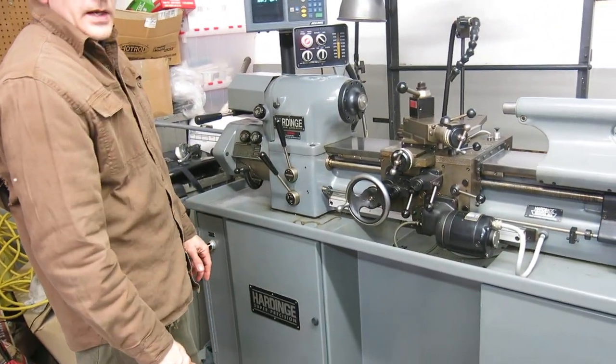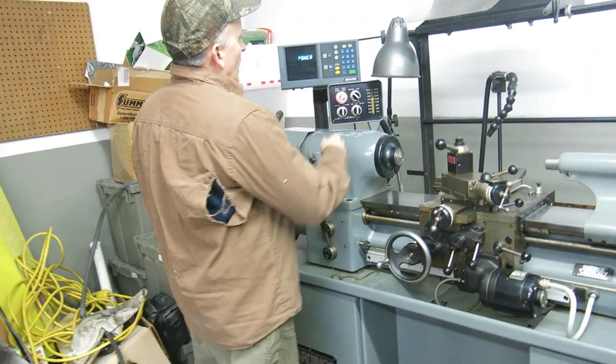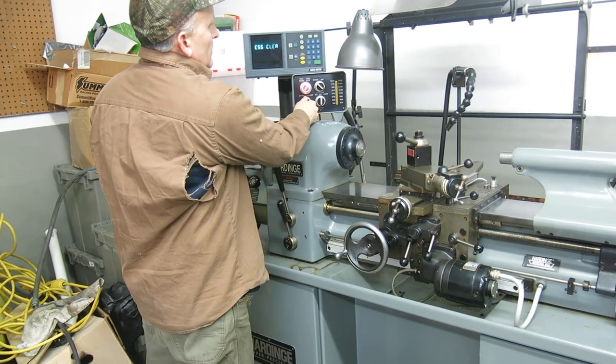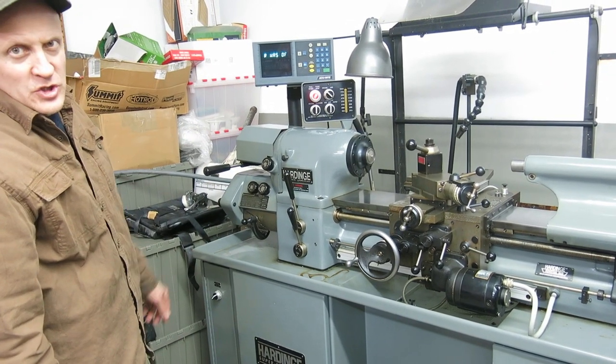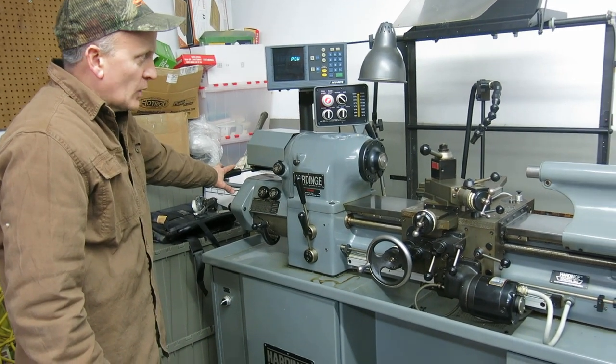There's low speed — it's nice and quiet. There's your high speed at 3,000 RPM. Minor noise — it's just the bearing on the collar closer. Then I put my hand on it and it goes away.